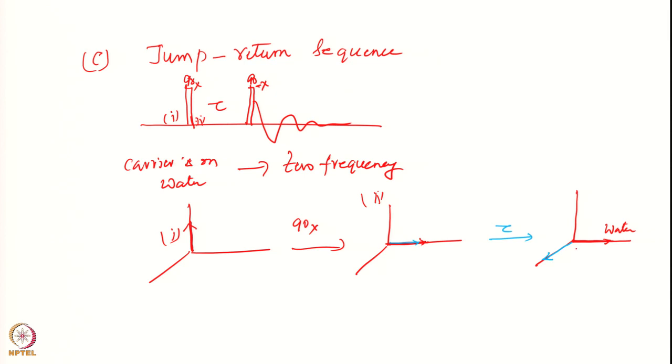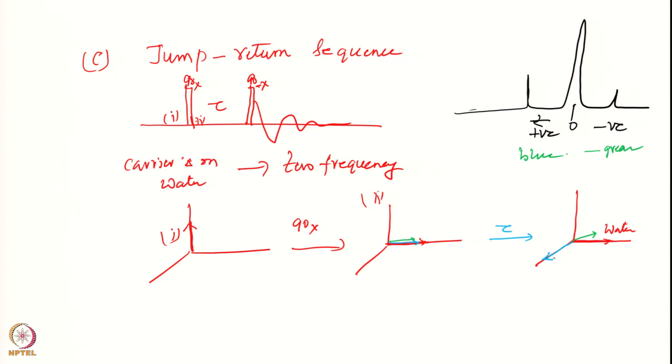One signal may have come here; it is also possible there is one more signal. Let me draw the spectrum. Suppose I have a spectrum with water here and another signal. This one is positive and this is negative with respect to the water. The blue one has come here and the green one has gone to this other place.